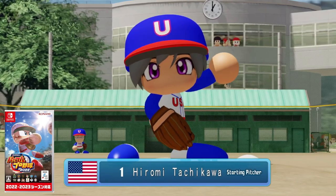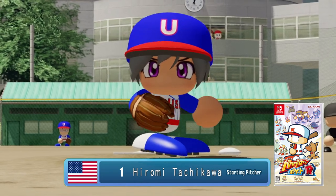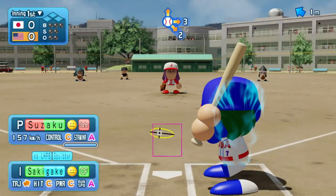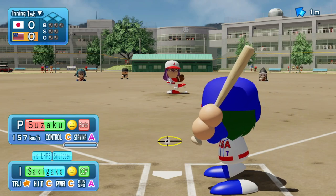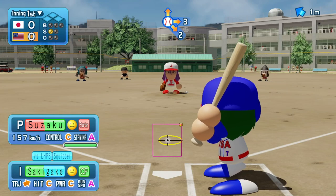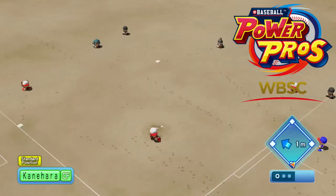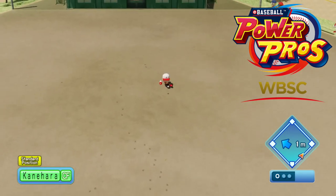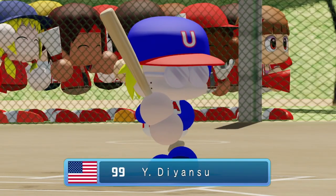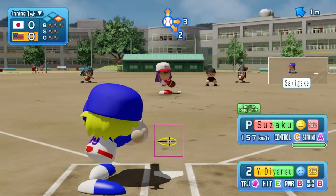There was also a spinoff title called Power Pro Kun Pocket R that released in late 2021. Of course, these all lacked one thing that most people wanted: an English localization. Well, fast forward to now, and for some reason Konami opted to give gamers across the globe a shot at some Power Pro Baseball with WBSC, or World Baseball Softball Confederation, eBaseball Power Pros. Now while this is a very cheap budget title, you're probably wondering if it's worth your time — and that's exactly what we're here to talk about.